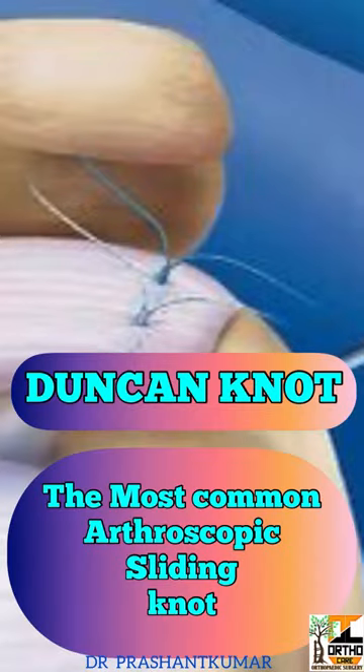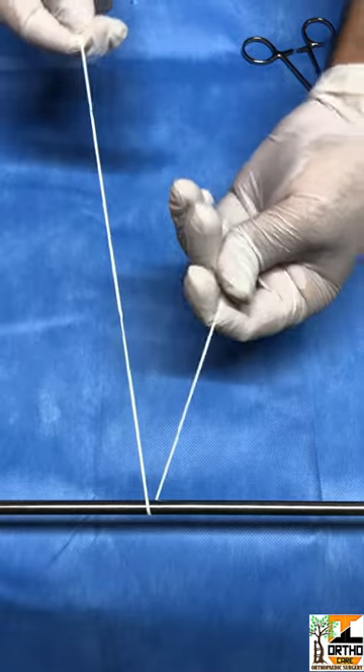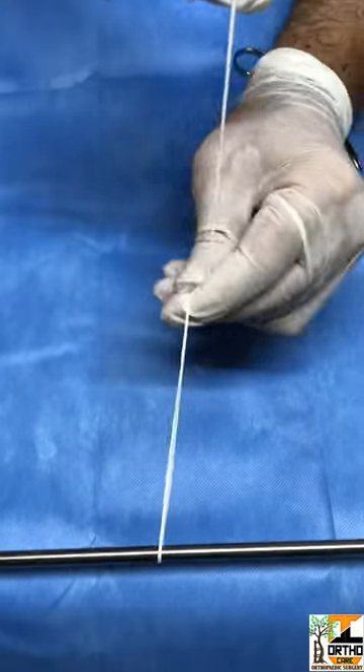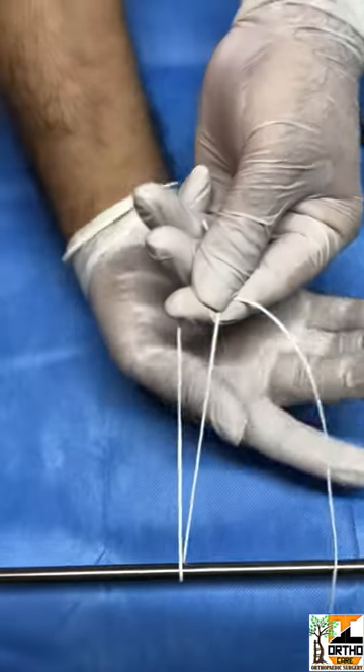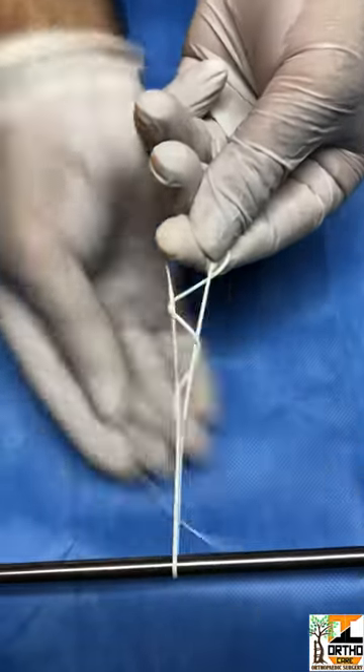The Dunker knot is the most commonly used orthoscopic knot. It has a shorter post limb and a longer loop limb. Just hold a pinch first, then the loop limb is rolled over both limbs — one, two, and three loops.